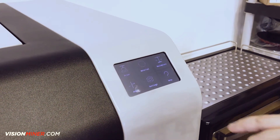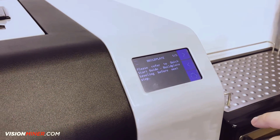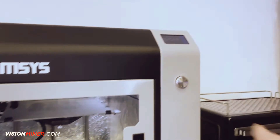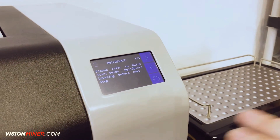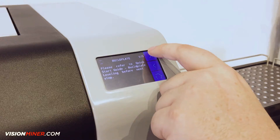Zoom in with me here. We're just going to touch — this is the home screen. Touch build plate. Go to the next step. Please refer to the guide. We'll mention that the Funmat machines do come with their own manuals, online manuals that'll walk you through this process also. I want to try and make it as easy as possible for you with this video, so we're going to continue on to the next step here.